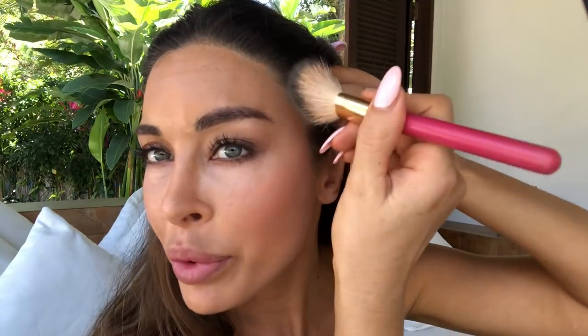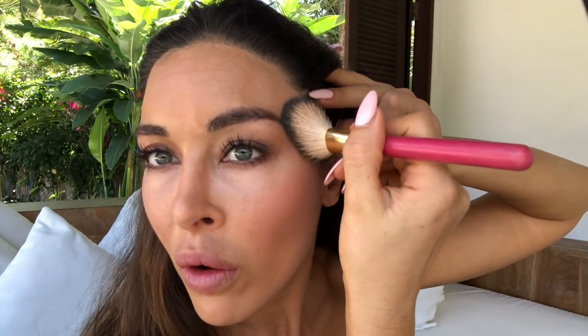For highlighter I love champagne tones — so pink and gold mixed together. This one here by Sephora is just a pinkish tone, and then I have a little gold one that I mix in. Pink and gold mixed champagne. I've got a super soft fluffy brush and I like to put my highlighter quite high.